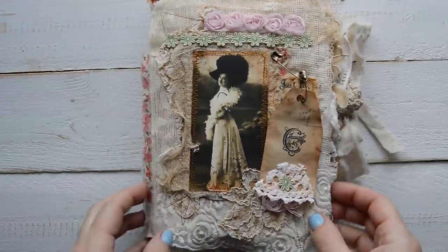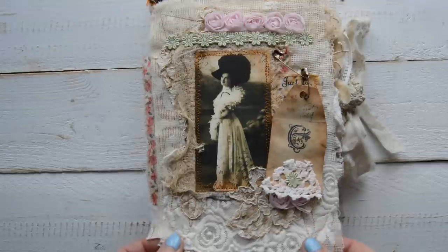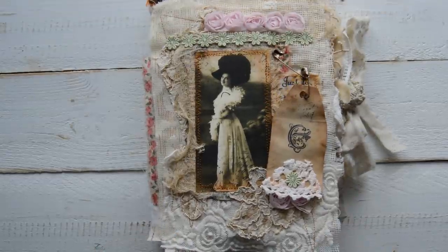Good morning, good afternoon everyone. Sigita here. I am very excited today and I want to show you my first ever journal I made — and that's a fabric journal.